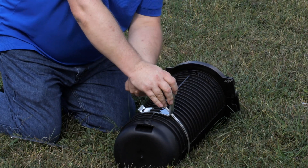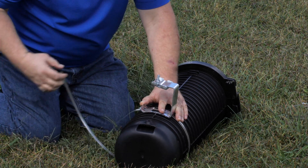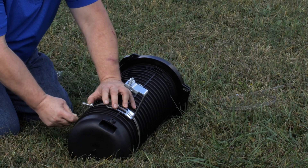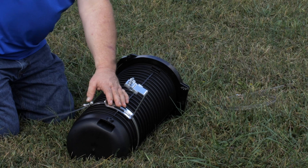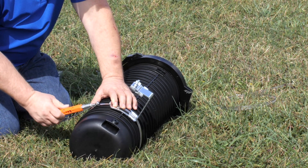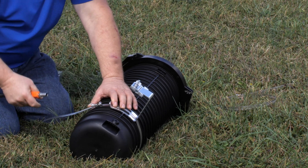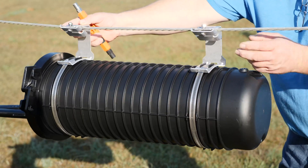Ensure the strap rests properly between the lower tabs. Secure the strap and repeat with the second strap, making sure both brackets are installed in the same orientation. Hang APEX on the strand and secure the strand mount bracket to the strand.